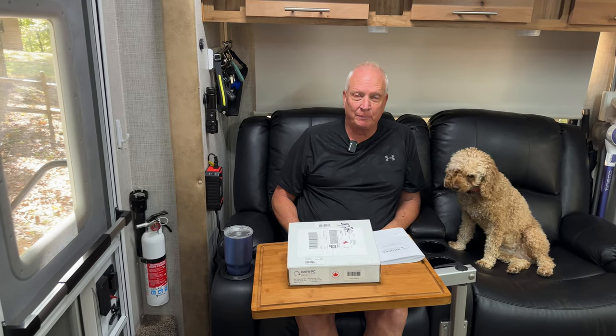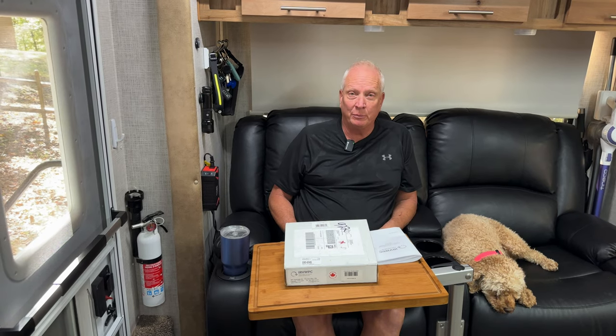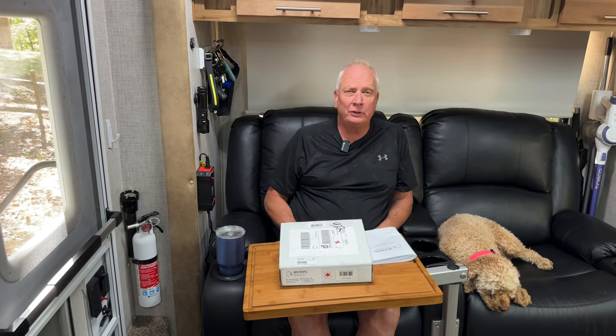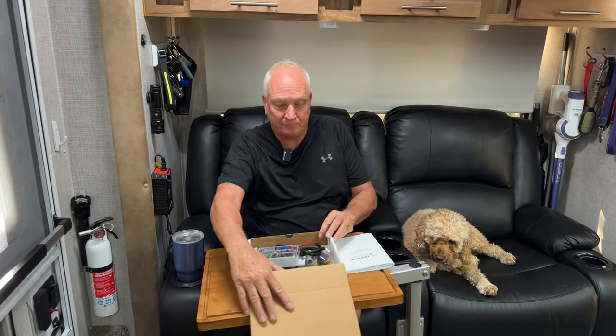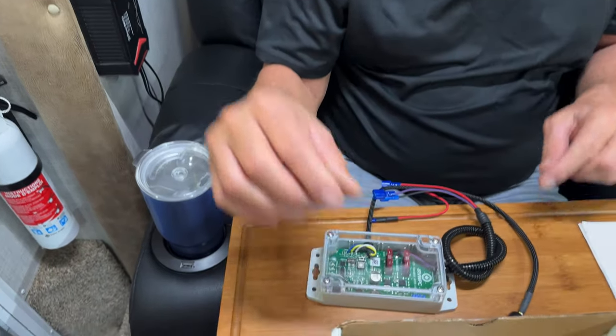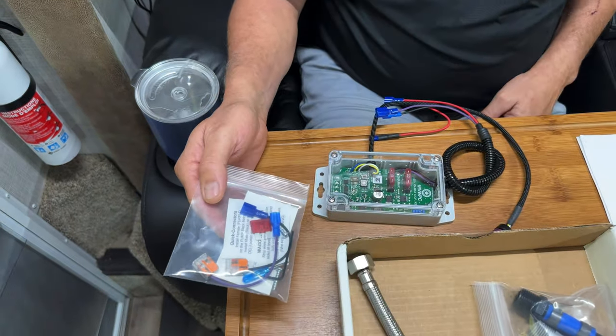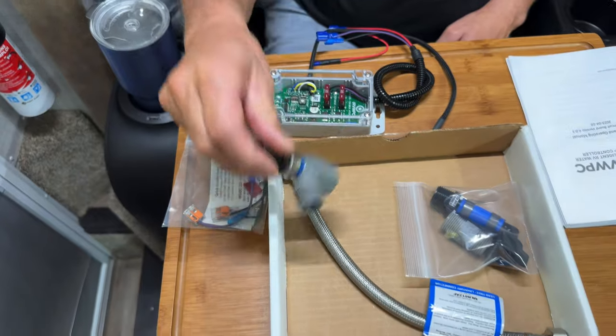We're going to show you what came in the box from Intelligent RV Water Pump Controller, which is a company out of Canada. We paid $169 for the product and with shipping it came out to about $202, and it took about a week to ten days to get here via FedEx. Inside the box you'll find the controller itself with the wire harness and the sensor, and also the wires for the quick connectors for connecting it up to the pump.